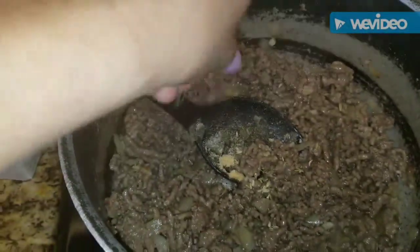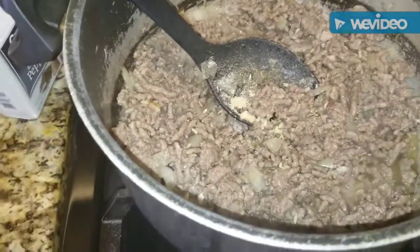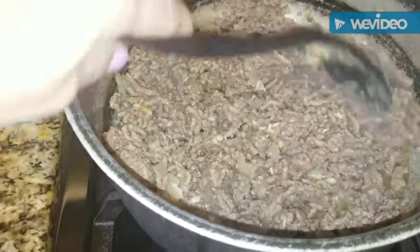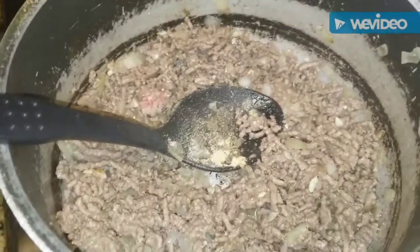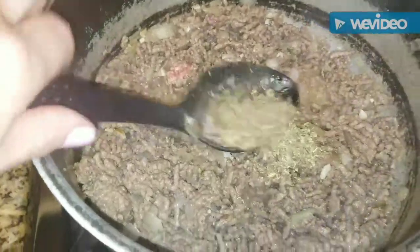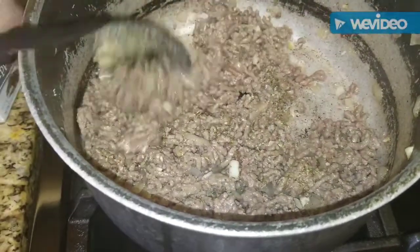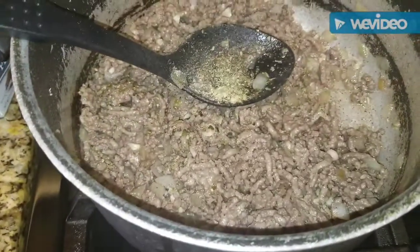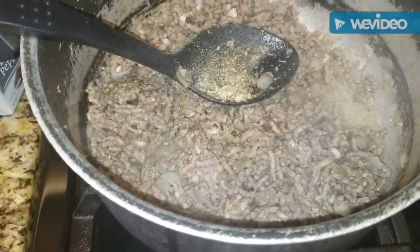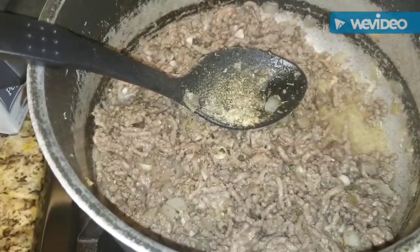Remember, just a few fennel seeds — rub them between your fingers. Fennel has a licorice smell, but when it cooks in the sauce it does not taste like licorice; it gives an extra special flavor that you just don't get without it. Then we add about a tablespoon of Italian seasoning. It smells amazing already — let the ground beef cook a little more and soak up those spices.